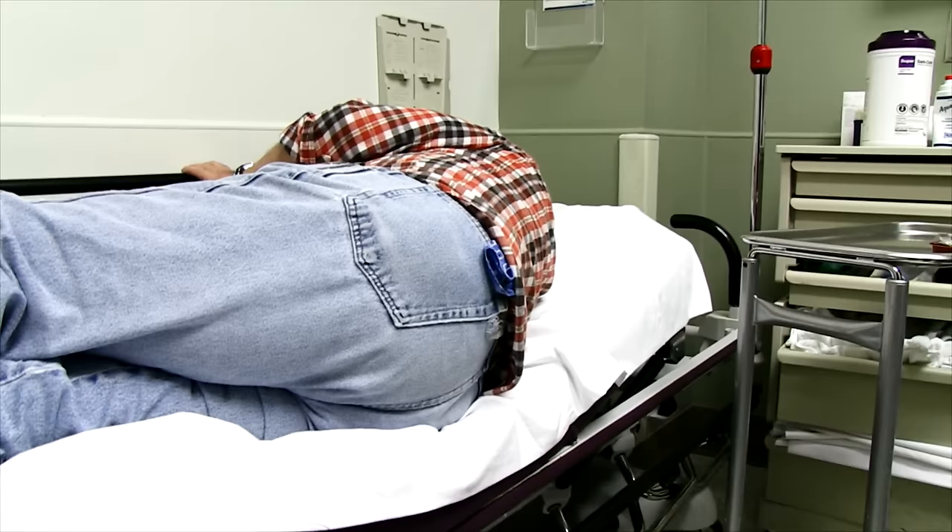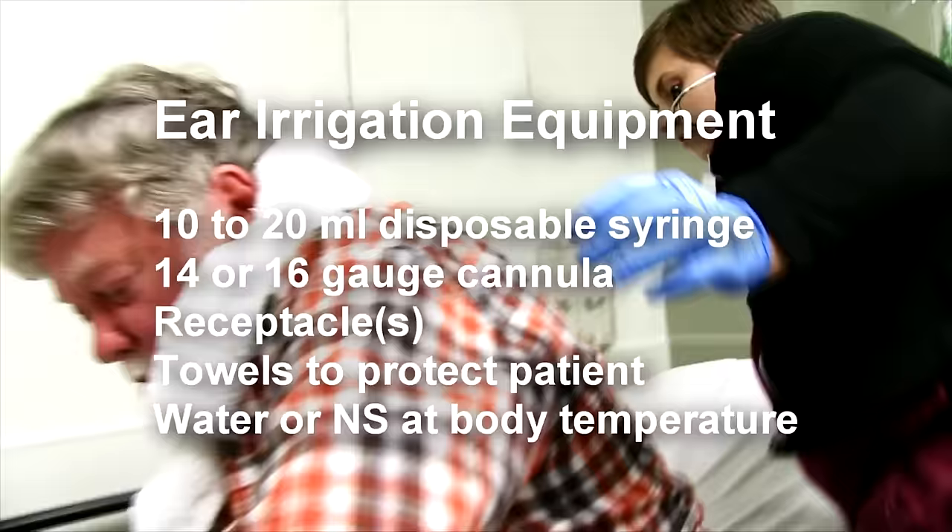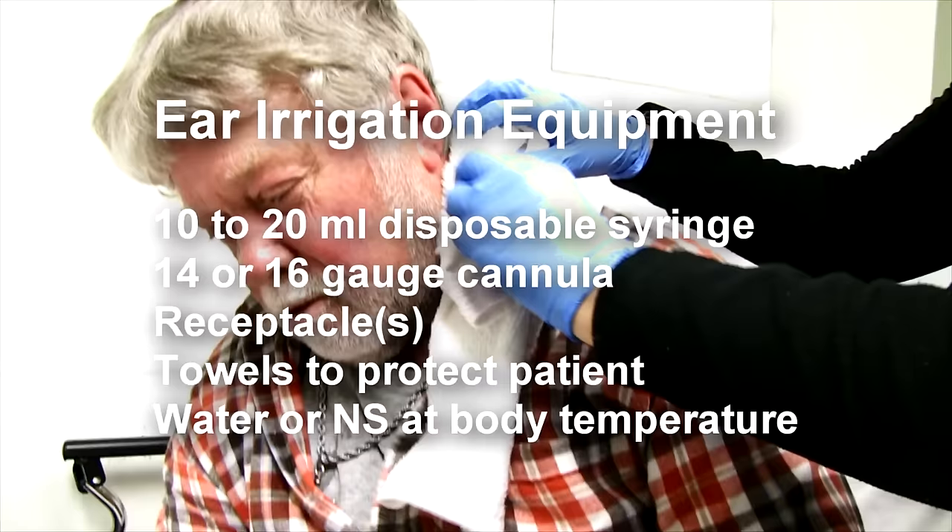Leah, do you find it's easier to irrigate with them laying down like that, or sitting up? I usually have them sit up. Okay, sitting up helps it drain out a little bit.